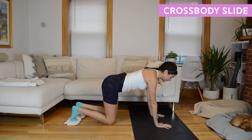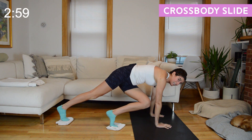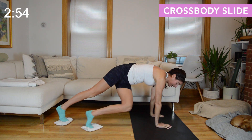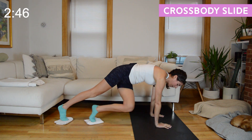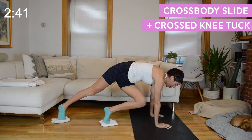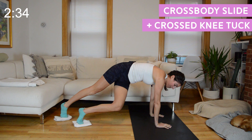Slide the shoulder blades down your spine slightly so we're really broad across the collarbones. It's going to be right knee across to your left elbow, then cross that right foot in front of left. Right knee into left elbow, step it back, reverse. We're going to add in that twisted knee tuck: next time the right foot comes in front of the left, bend both knees in towards that left elbow and send it back. Here for 30 seconds.